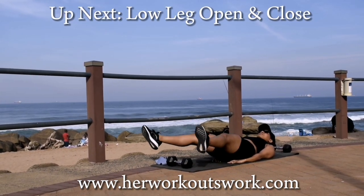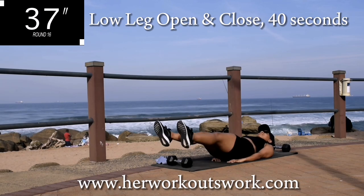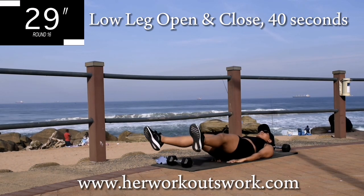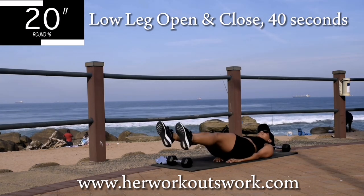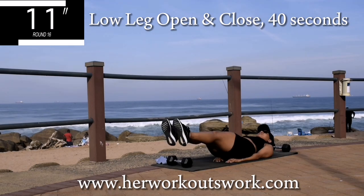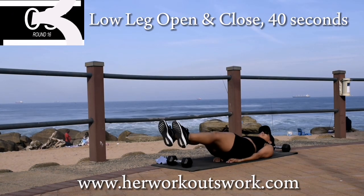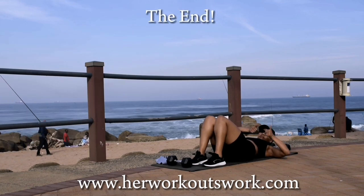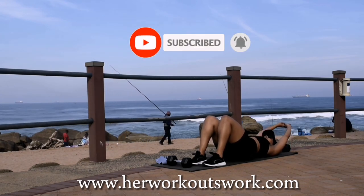Last exercise — open and close for 40 seconds. Keep your hands underneath your bum, head off the ground, drop those legs down nice and low, and open and close. Make sure your legs are straight throughout the movement. Really targeting that fupa — halfway there. Don't give up now, it's almost over. Five seconds to go. Well done guys, we've come to the end of this workout! Please make sure you subscribe to the channel — we're on the road to 1,000 subscribers. See you on day 14 of this challenge, bye guys!